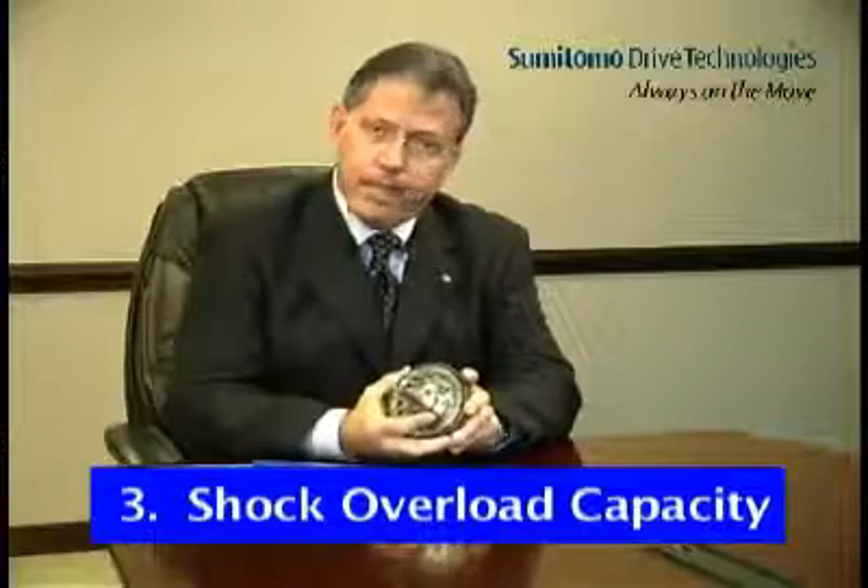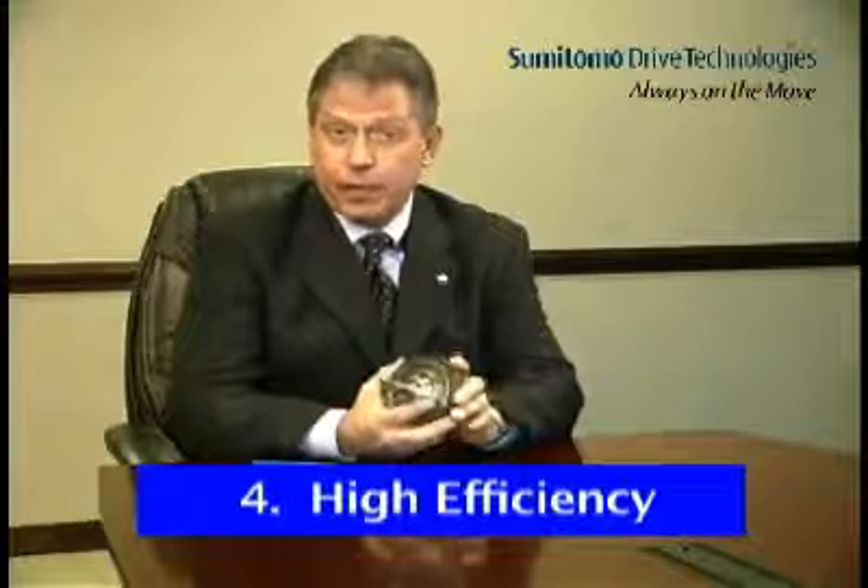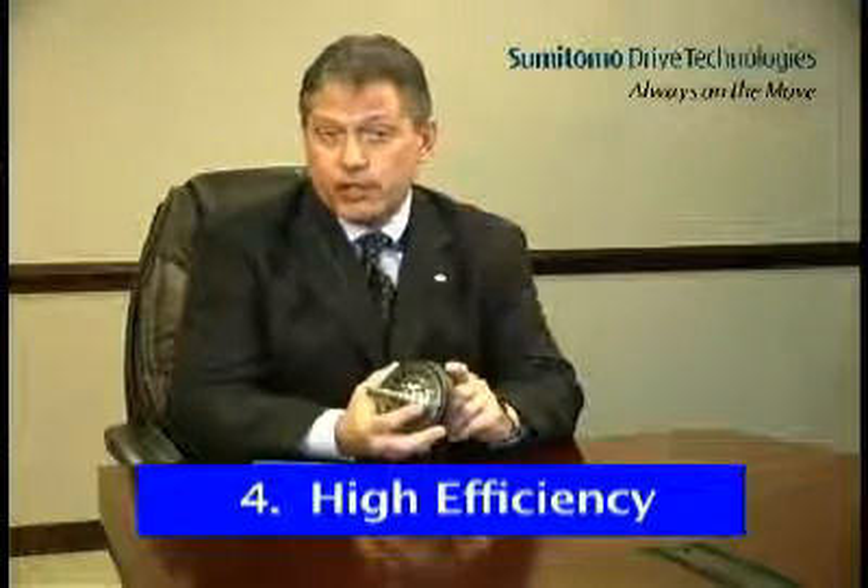The third Cyclo advantage is its ability to handle shock overload. Compared to one or two teeth in contact at any one time during the operation of a helical gear set, one-third of the lobes on the cycloidal disc are always in contact with the rollers in the ring gear housing. In the case of shock load, this results in the overload force being spread over a larger surface area. The result is that Cyclo can withstand 500% momentary shock overload, more than twice that of helical gearing. The fourth Cyclo advantage is high efficiency — rolling contact and reduced friction equal higher efficiency, up to 95% in each stage of reduction. Higher efficiency means lower operating temperature.